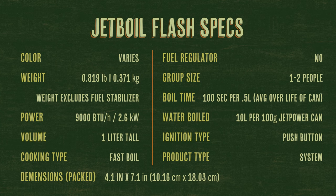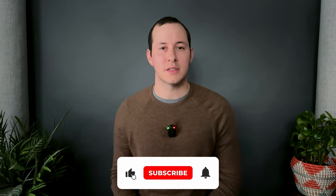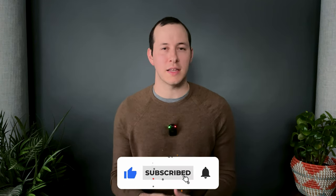Here are the specs for the Jetboil Flash if you want to pause the video. If you're interested in purchasing the Jetboil Flash or any of the accessories seen in this video, there will be links to the products down below in the description. These are affiliate links, so I may get compensation for qualifying purchases — this goes a long way in helping support the channel. Giving this video a like, dropping a comment with your go-to cooking system or any questions about this one, and of course subscribing and hitting the bell notification to get updates whenever I post a new video.